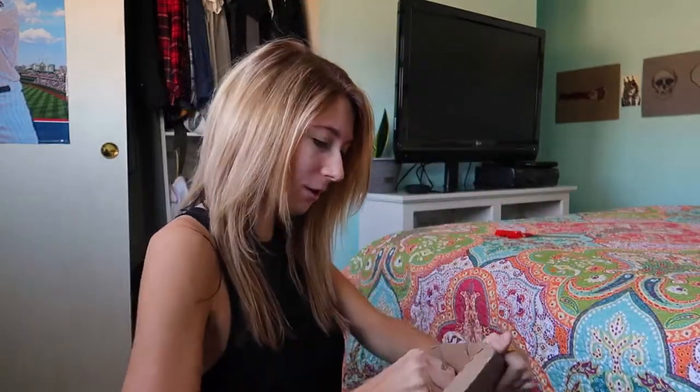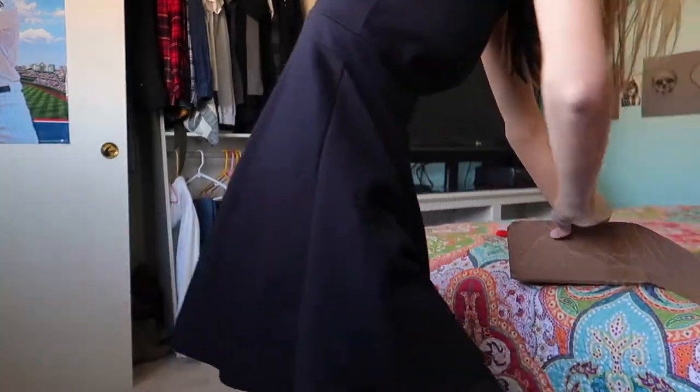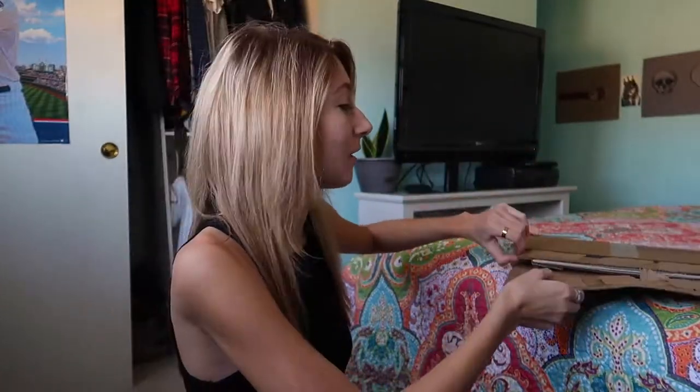God, this is so hard to open. Also, excuse me being dressed super nice — I'm about to go out to a family dinner. We're celebrating my mom's birthday.